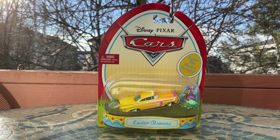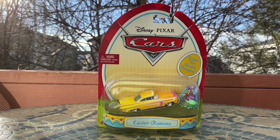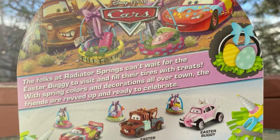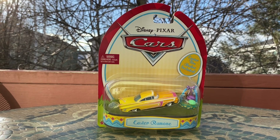Welcome back to another Disney Pixar Cars Diecast video. In today's video it's the Easter special, and I'll be taking a look at Easter Ramon, who was part of the exclusive Easter line back in 2017. Easter Ramon is one of five different Easter cars ever released by Mattel, including two different Lightning McQueen variants, the Easter Buggy, and Easter Mater. I actually only own three of the five — I still need the Mater and the first Lightning McQueen with the paint splatter.